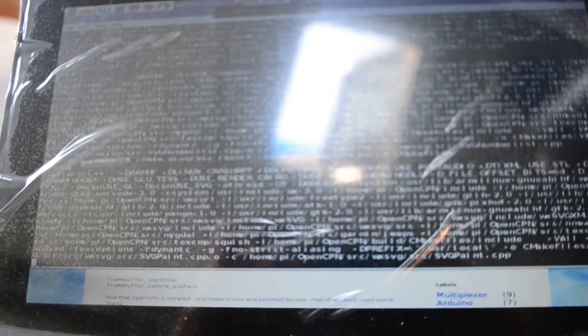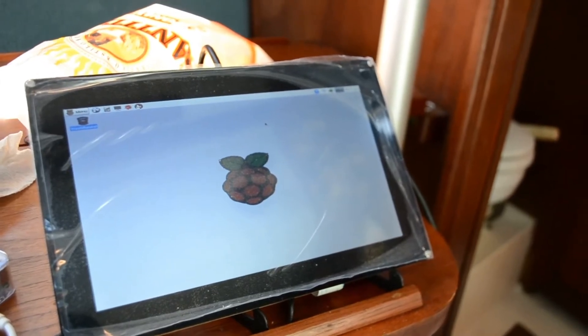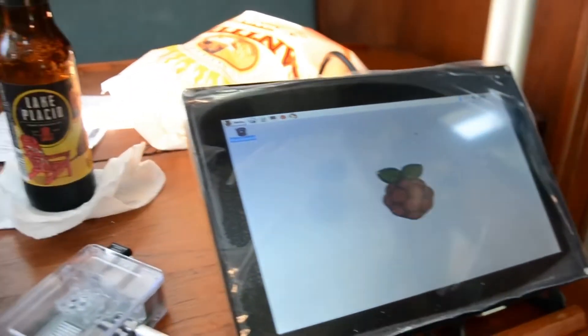Right now OpenCPN is still being installed — it takes a while. After crashing about five times trying to install this, I decided I would do it using SSH, logging in through PuTTY on my laptop here.